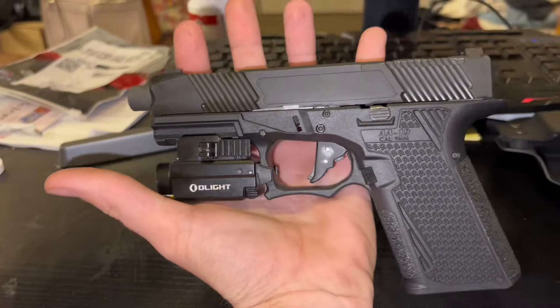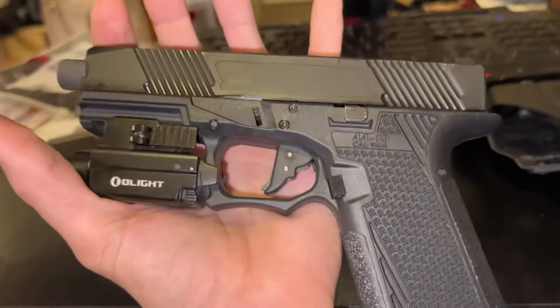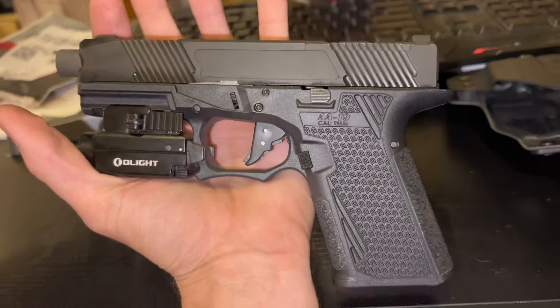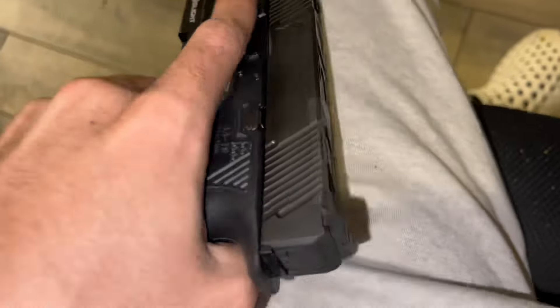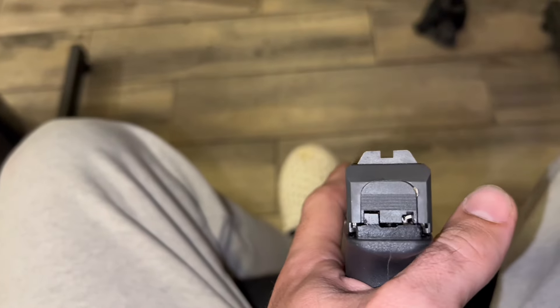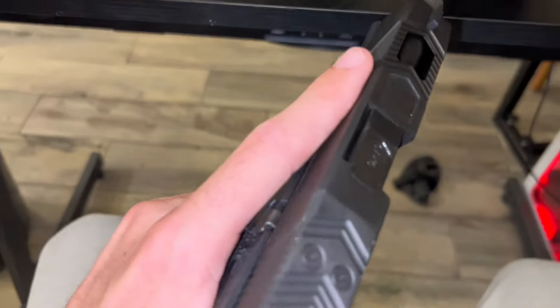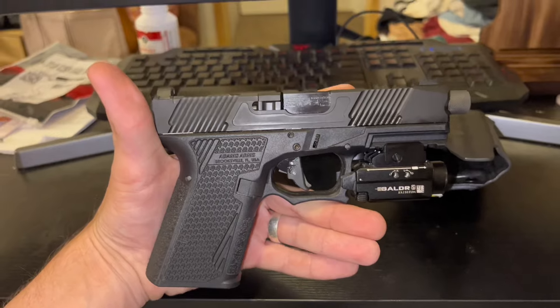It's just a pretty nice gun. It's got really good slide serrations, feels really good in the hand, and it's definitely not as heavy as my other one. We'll get into that one next. I'm going to throw both of these reviews into one video and give you guys what you want to see, because I know a lot of people have been asking about both of these guns.